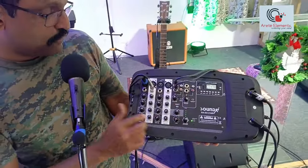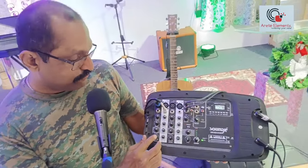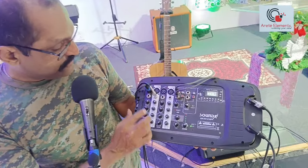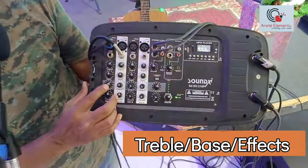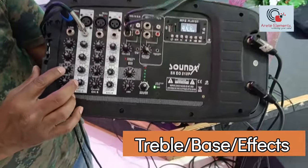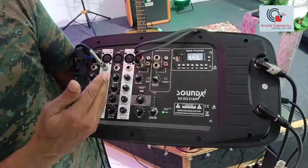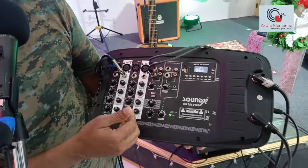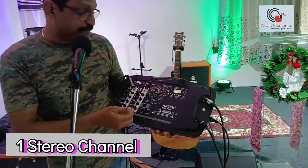It's got the master volume right here and each channel's volume right down here. It's got a treble and a bass. Each channel has a small, simple effects knob which you can turn on some effects if you want. There are four dedicated channels and a stereo channel with an RCA input if you want to play through your computer or mobile phone.